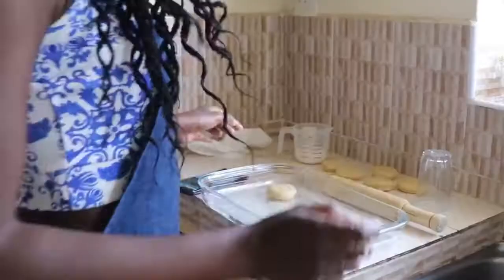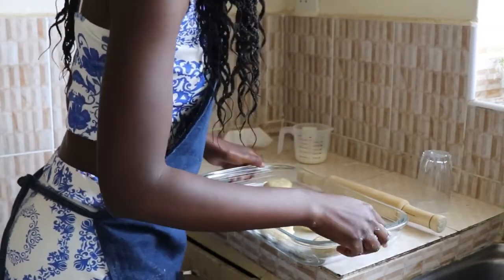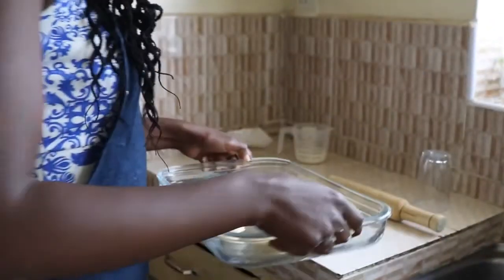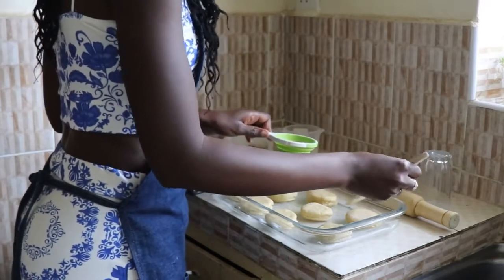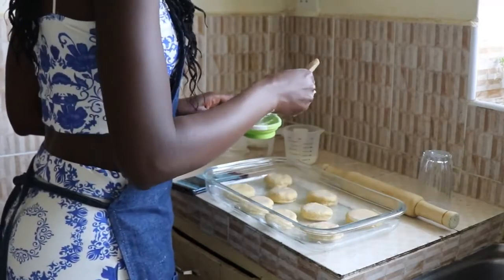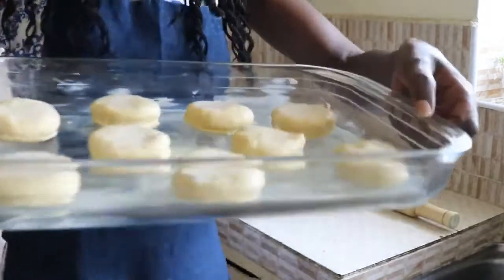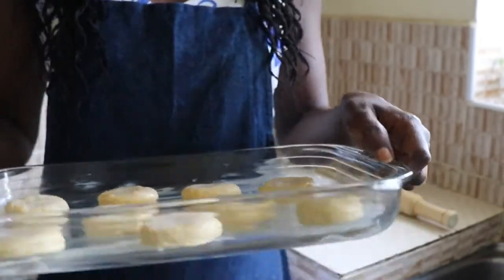I've already buttered my baking tin, so what I'm going to do now is just place the biscuits onto the baking tin. I'm going to brush the top of these with some milk — you can use cream or egg, but this helps with the browning. I'm going to bake these in the oven for between 15 to 17 minutes.